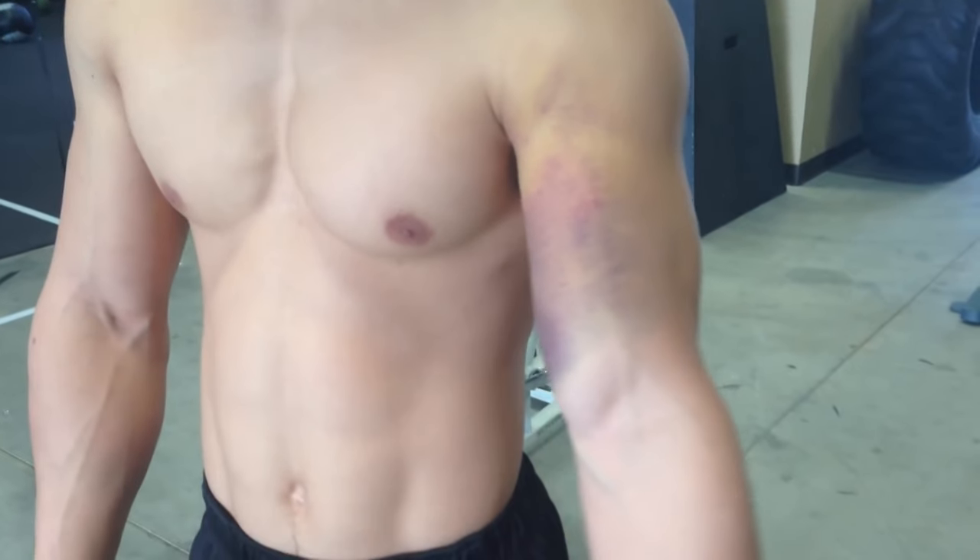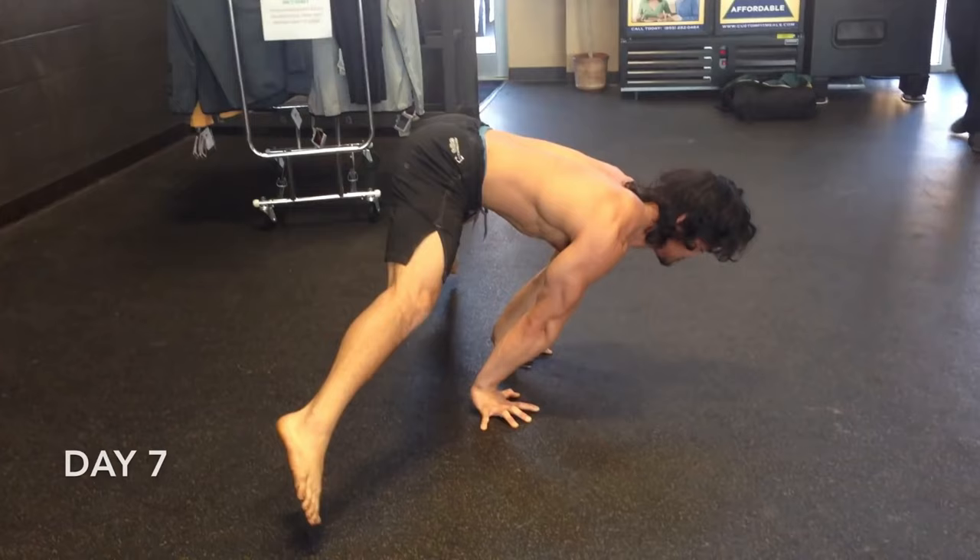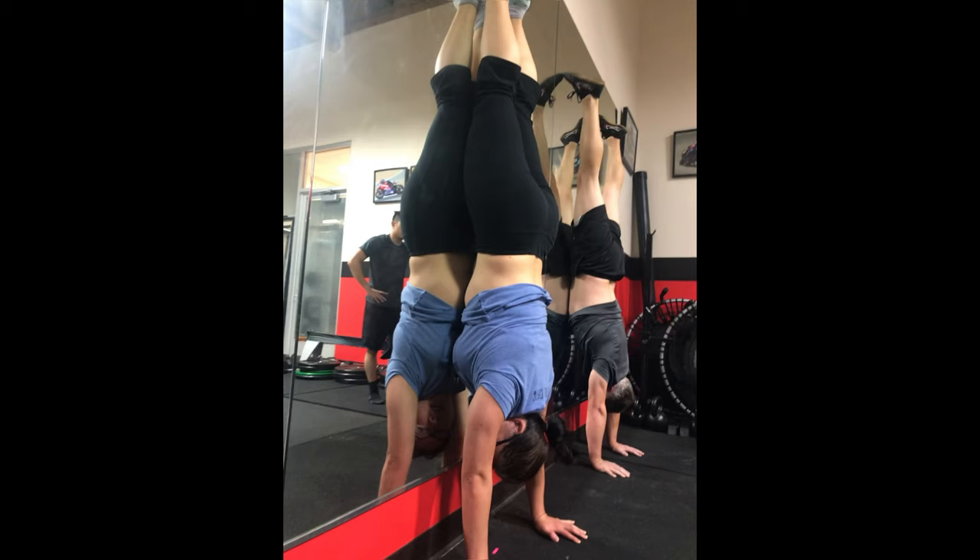My teacher had a full tear of his pec major and in seven days he was back to doing this. How is that possible? This video will give many of you everything you need to heal any injury you may encounter. I've had students go from having carpal tunnel so bad they needed a wrist brace just to type, to doing regular handstands in under a month.